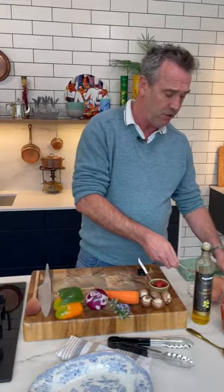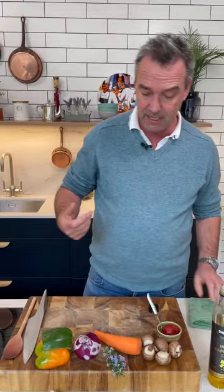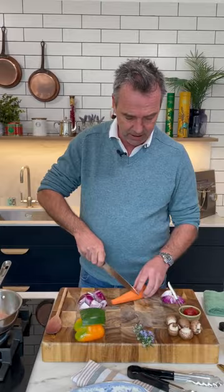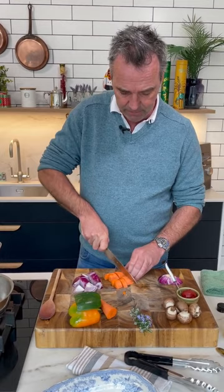A little bit of rapeseed oil in this to start with. We're using the whole chicken breast, but you can cut these up into cubes if you wish as well. You can also use chicken legs or thighs — perfect. I want to get that chicken a nice golden brown on the outside before turning it over.